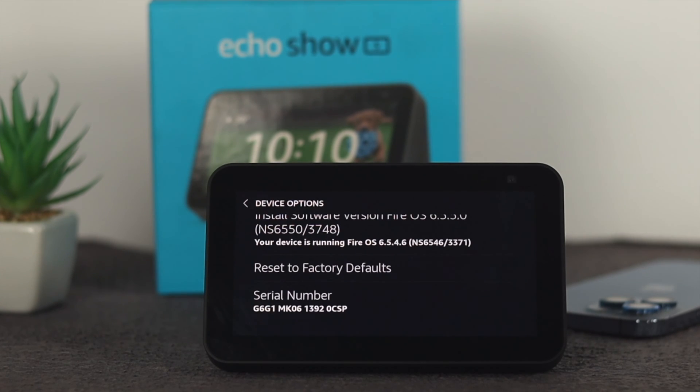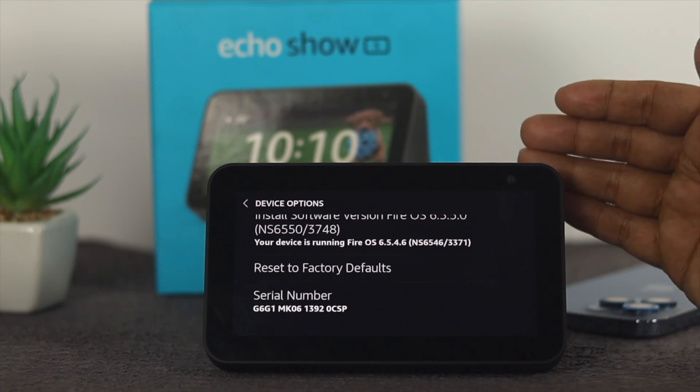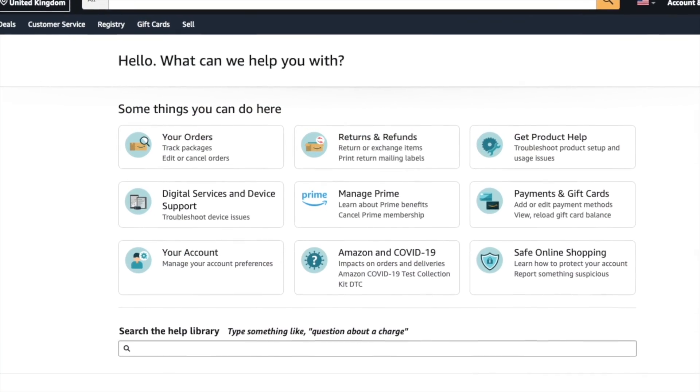Even after that, if you still have the problem with your Amazon Echo Show 5's camera, that means it's a hardware-related problem. In that case, you just need to talk to Amazon support, and hopefully they will give you the solution.